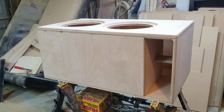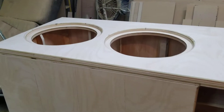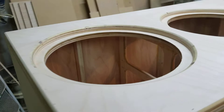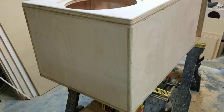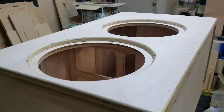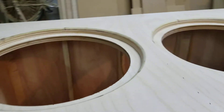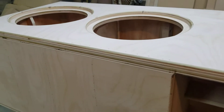I just finished up this box for two 15-inch SCAR ZBX. The original design didn't have any bracing or any 45s — it was sent to me by the customer. I told them I advised that we add the extra bracing, 45s, the whole works, so I did what I could without changing the tuning or the airspace too much.